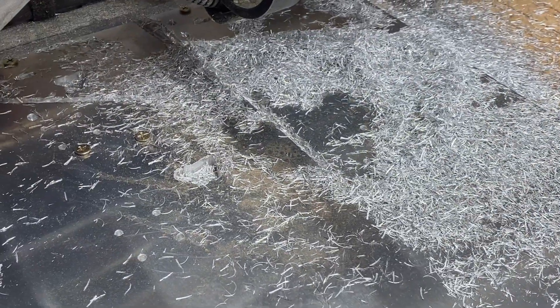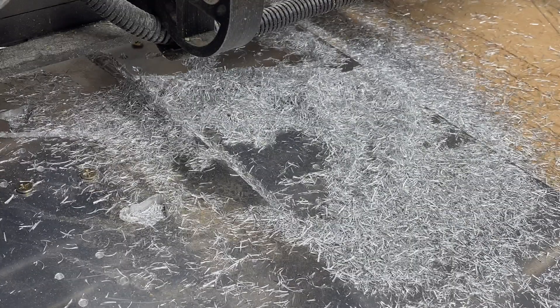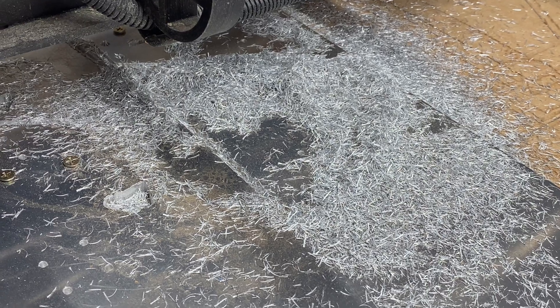All right, let's get the vacuum and suck up all those gorgeous fat chips of aluminum. I'll remove the part that just got cut and we'll show it to you.